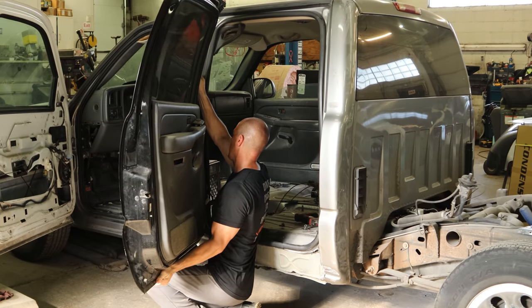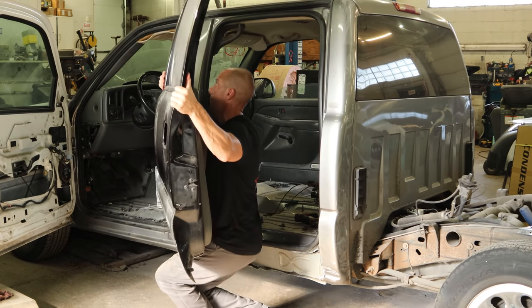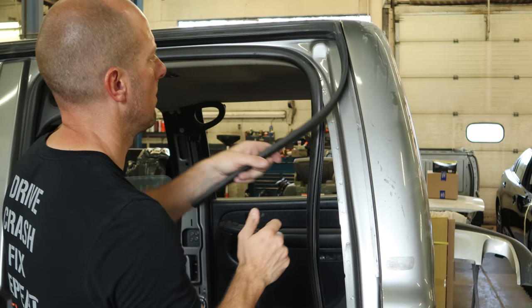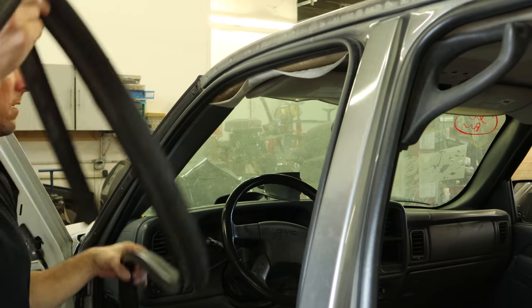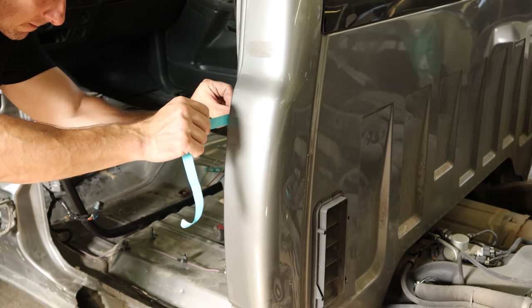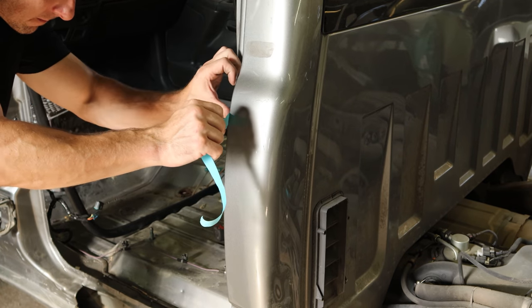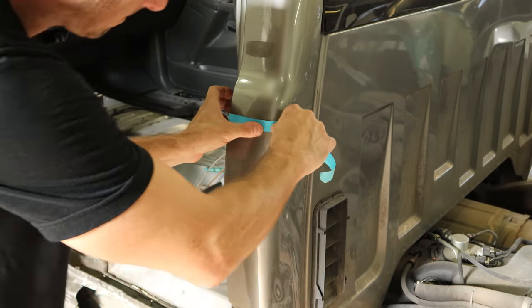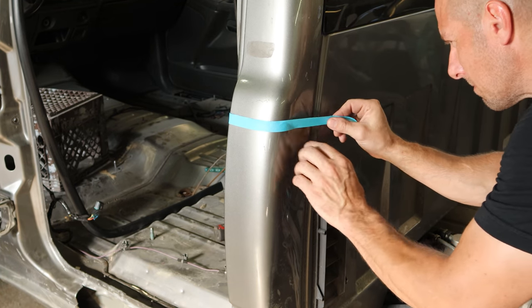So now we're going to take the door off again. The most important part of this process — you've got to make the face. Pull our weather stripping off the top of the door and we'll put a tape line up where we're going to cut. I don't always use tape lines, but it does kind of keep me going straight.